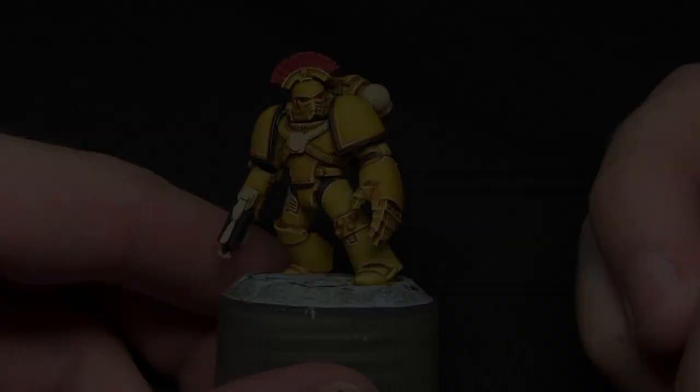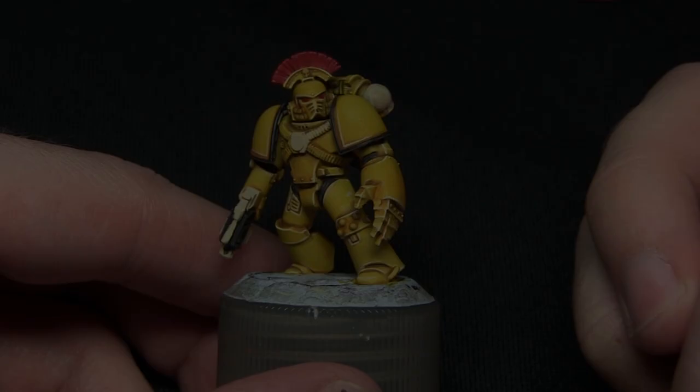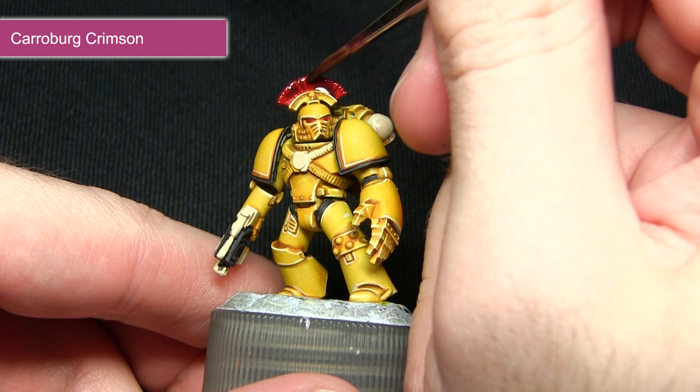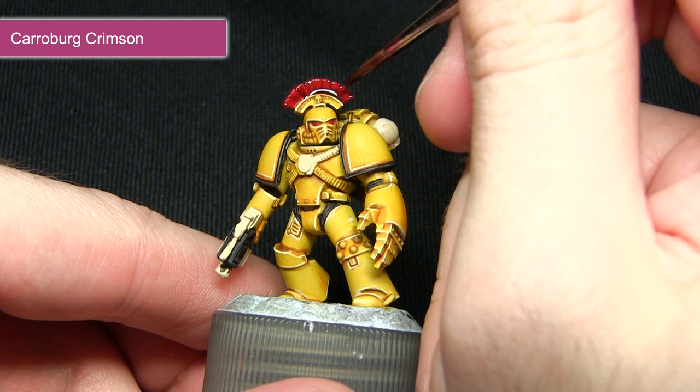With the base coat completed we can now start washing the plume and also the lenses, and for this we'll be using Carroburg Crimson. The reason I'm using Carroburg Crimson for this step is because it's dark enough to apply some shading into the recesses of the plume, but it won't mask the red colour either as it is a red wash. Be very careful not to get it on the yellow areas.